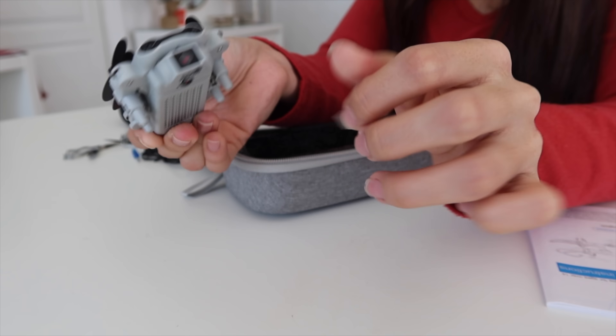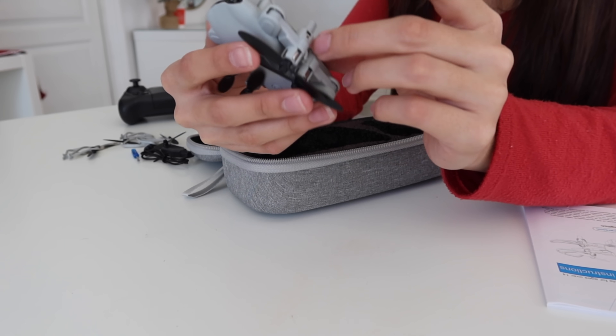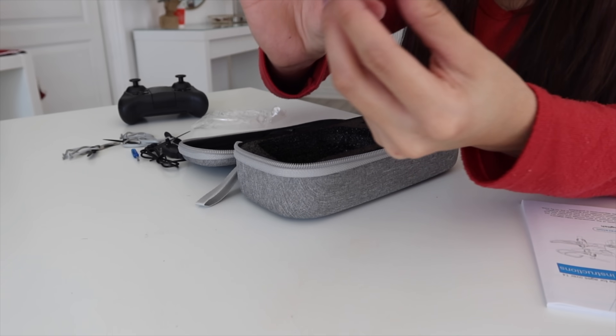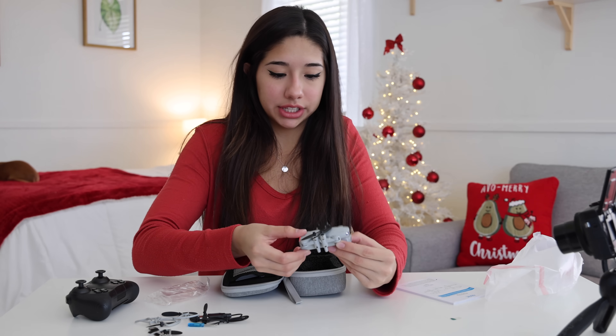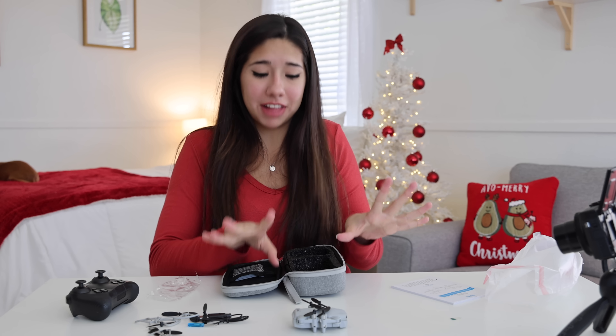There's a camera on it as well, which is crazy — we're literally going to be recording videos on this. It turned on! It's literally blinking. That makes me so nervous. Don't chop off my finger or fly in my face, please.